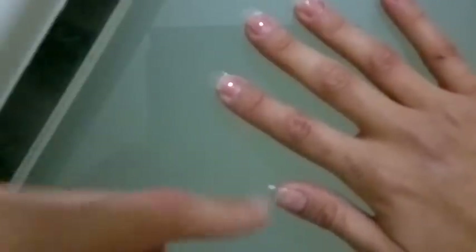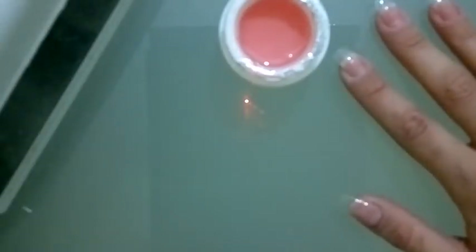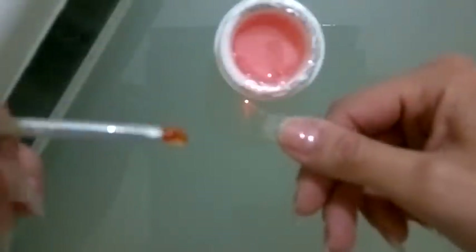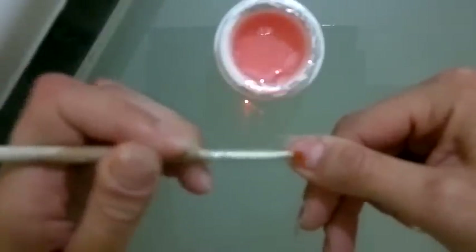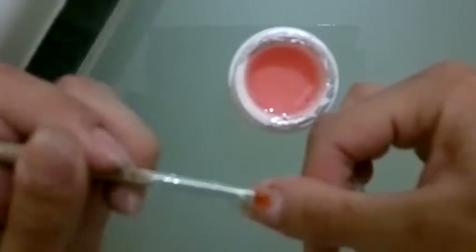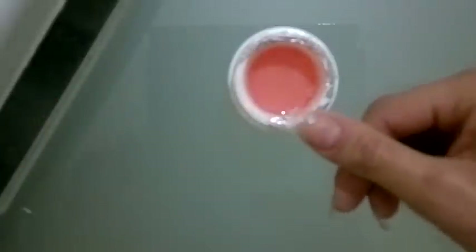I've done all my fingers and I'm going to repeat the whole process one more time. Again, you don't have to apply too much UV gel — apply it evenly around the finger. Insert your finger in the UV nail lamp, then apply some cleanser on a cloth and remove the extra UV gel from your nails with the cleanser.